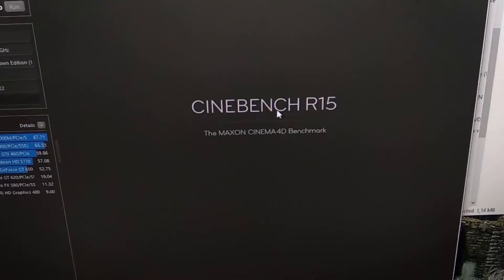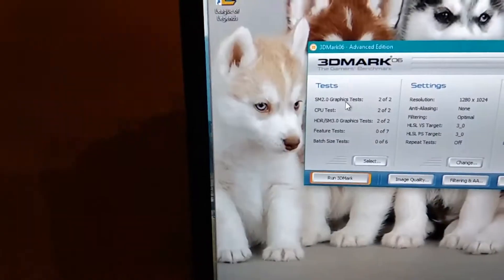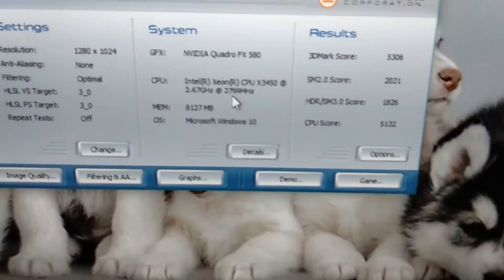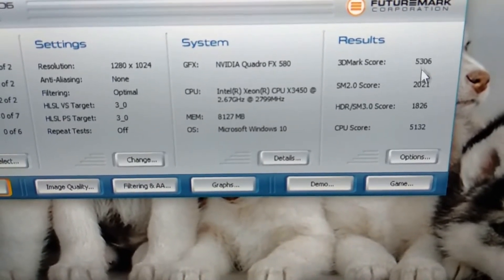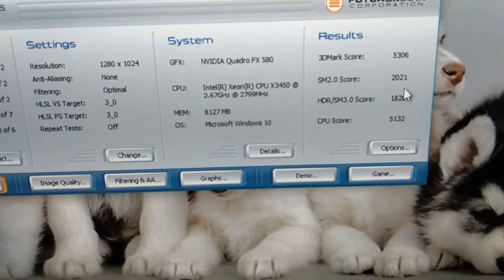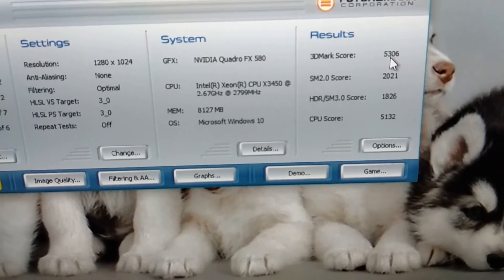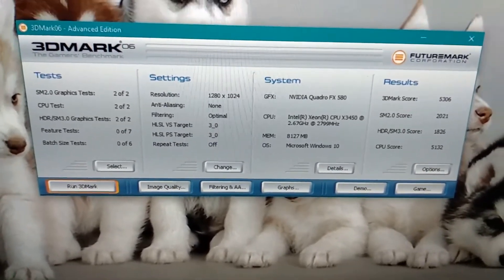It had the Quadro FX 580 with the G96 GPU — basically a really small, slow Quadro, though the memory bandwidth is acceptable. I ran some Cinebench and 3DMark 2006 tests. In the OpenGL test the Quadro scores lower than even a GT 620. The CPU score in 3DMark 2006 is really decent — above 5000 — but SM2 and SM3 scores are low, around 2000, giving an overall score of about 5306.